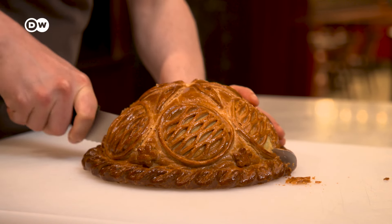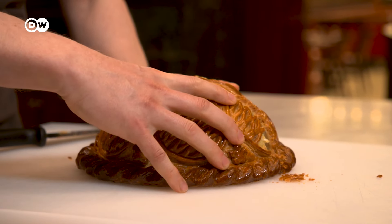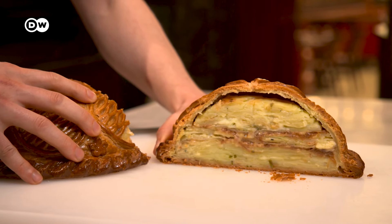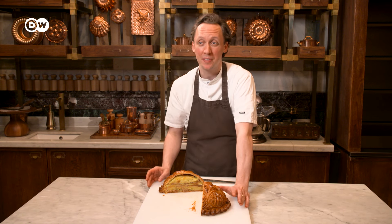The first thing you get is that smell — you've got that beautiful caramelised onion, the cheese, the herbs from the dauphinois. The layers are lovely and sort of defined. You've got the cheese and the onion in the middle. Pastry's crispy. I'm really happy with that.